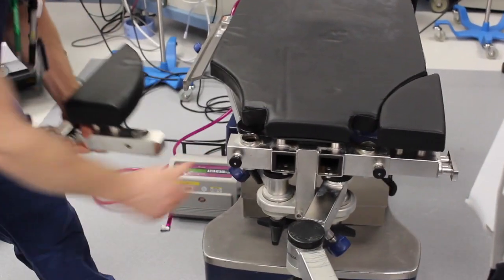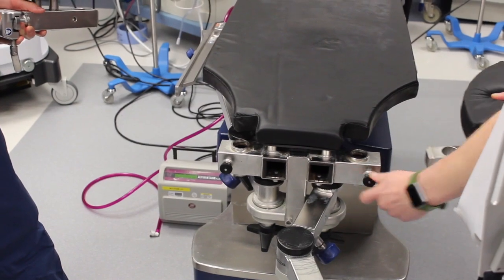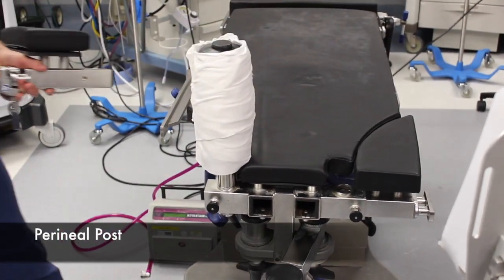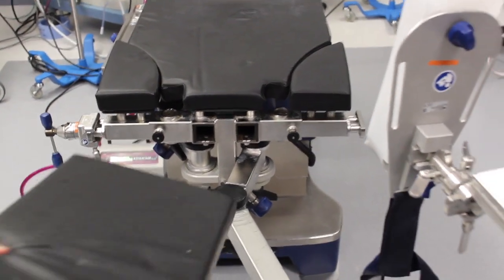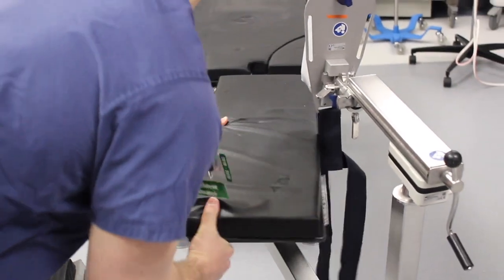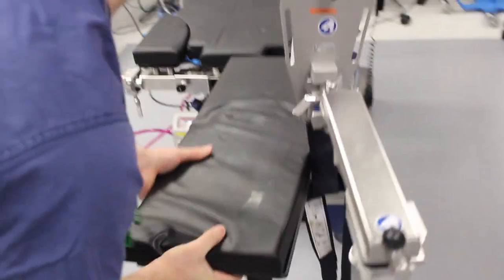The component ipsilateral to the fracture will be removed while the other side will remain in place. The central post can then be inserted. Reconstruction of the table components is done in the reverse manner, pulling on the release lock while inserting into its appropriate position.